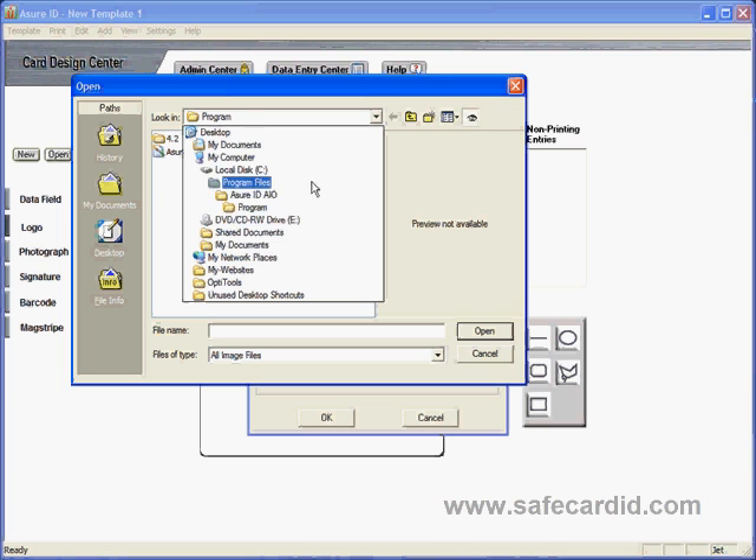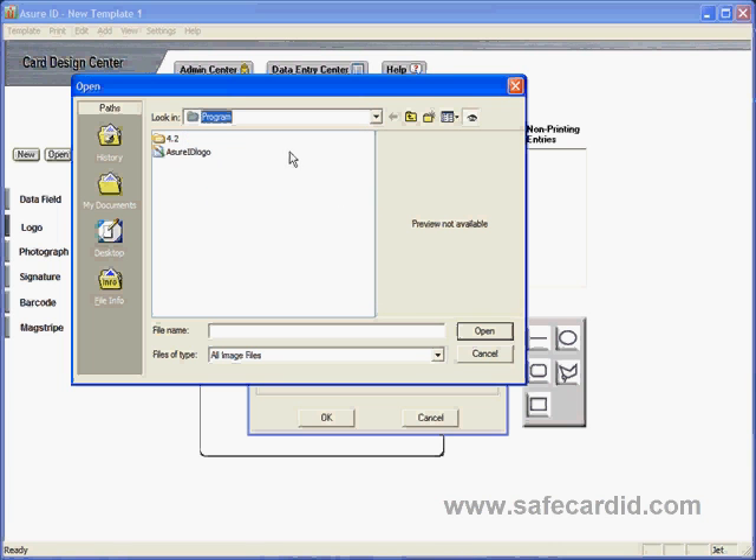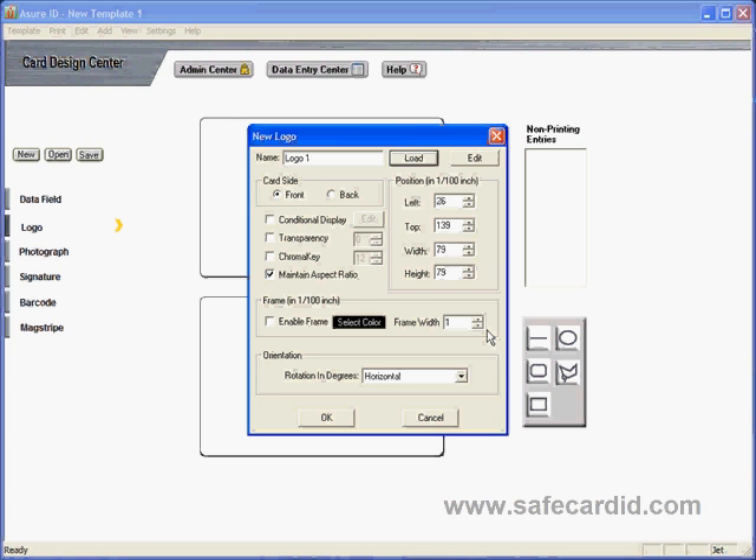You can choose a CD, local drive, or jump drive, but today we're going to use the Assure logo that's supplied with Assure. Once you click on it, you get a preview in the preview window. Once you've done that, click Open and it will bring you back to your New Logo dialog box.